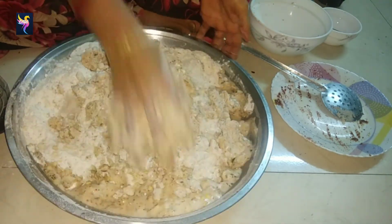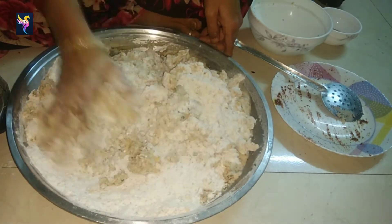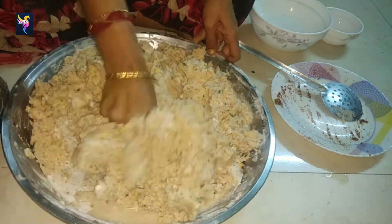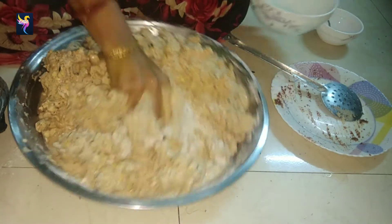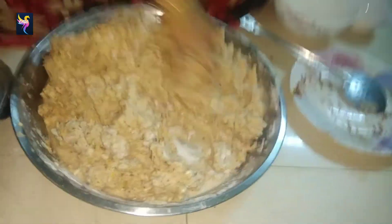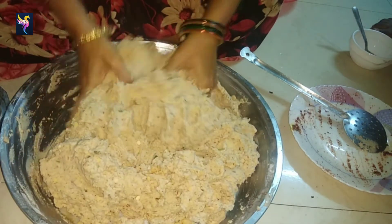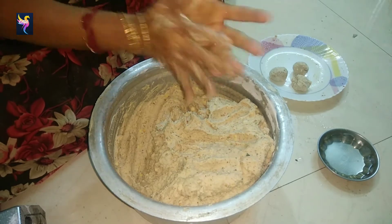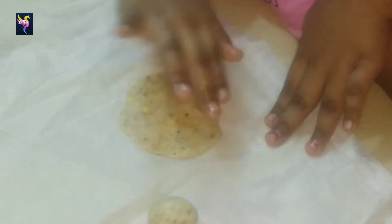Mix the spices and herbs with the flour using your fingertips. Mix the flour nicely. Addition of water will depend on the texture and quality of the rice flour. If you want to add water, just sprinkle it gently, mix, and start bringing the mixture together. Knead to a smooth, soft dough.